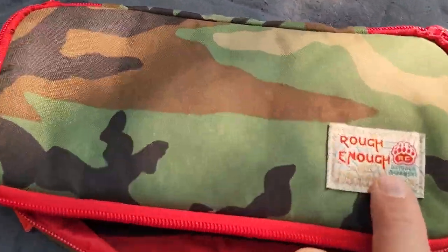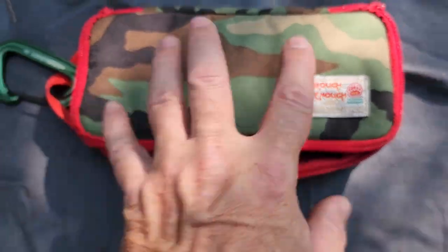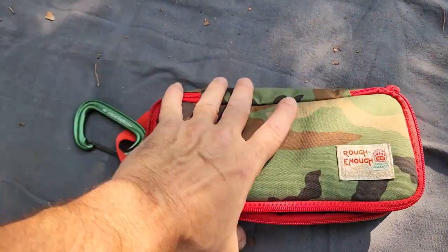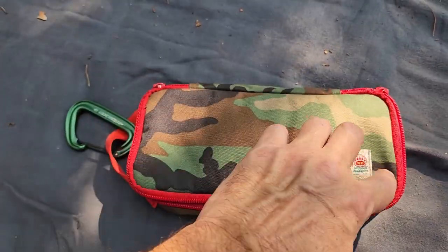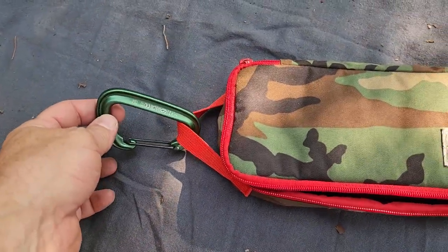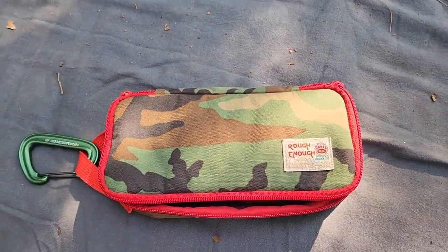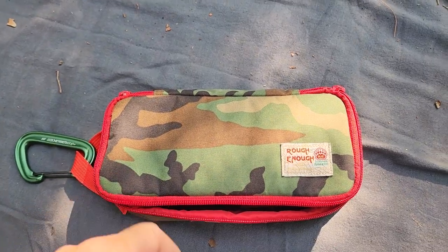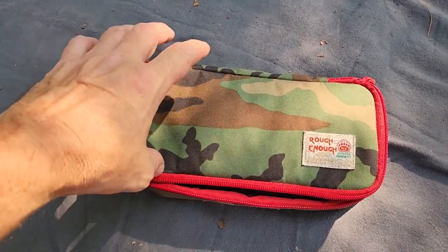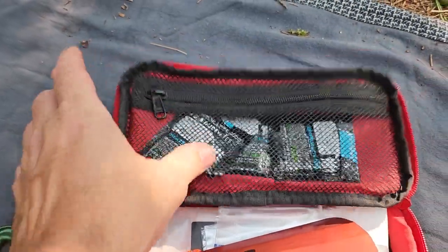I have it in this case — this is by Rough Enough. You can see how long it is; it's a really cool case. It was camouflage but I had red trim added so I don't lose it. I keep a little carabiner on the pull loop of my kit so I can hang it from a tree branch, from my belt, or my pack when I'm out in the woods. If I have to answer any call of nature, I just grab this case and off I go.